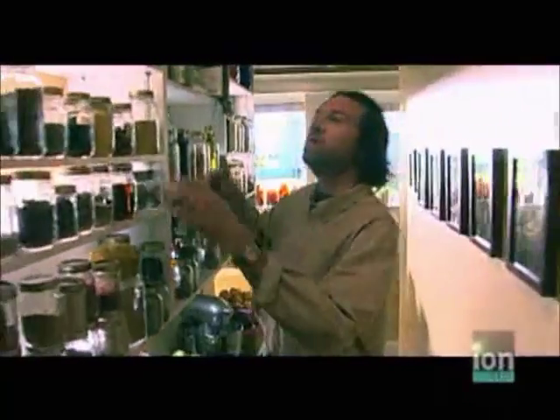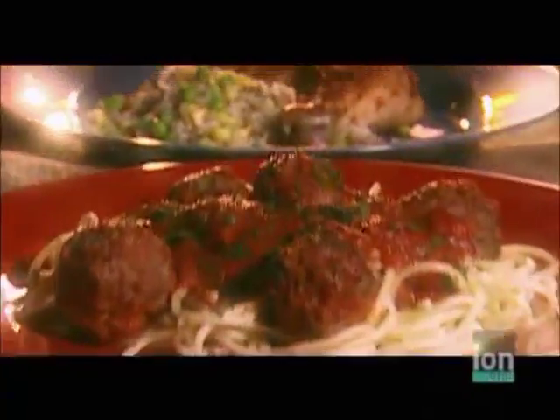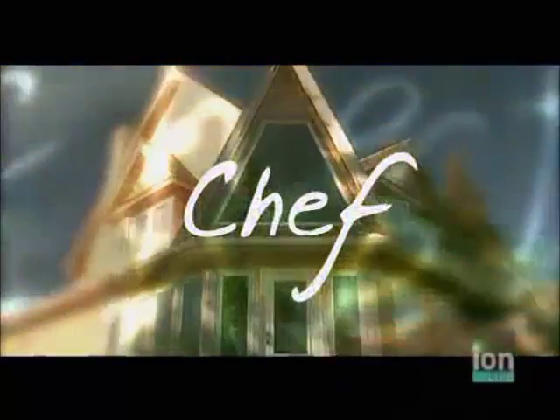I promised Rachel a special dinner tonight. What's going to be on the menu? Let me share a secret recipe: discover an ingredient that fires your imagination, choose other flavors to match, find the best way to cook. My secret recipe? Cooking without a recipe.